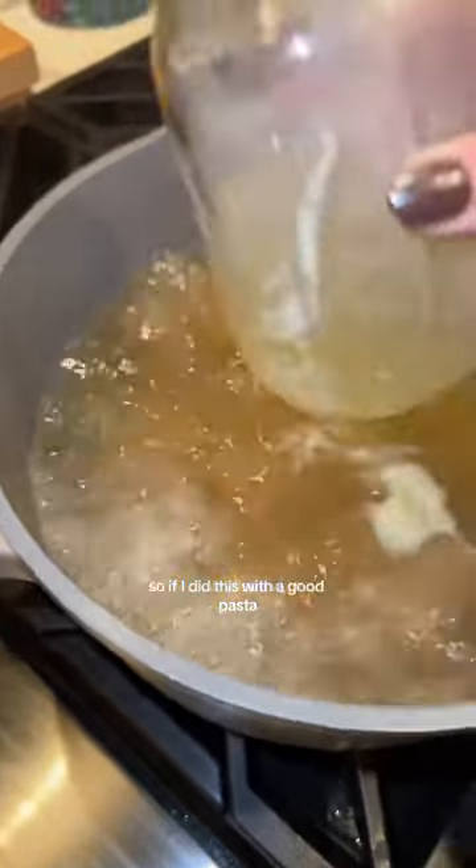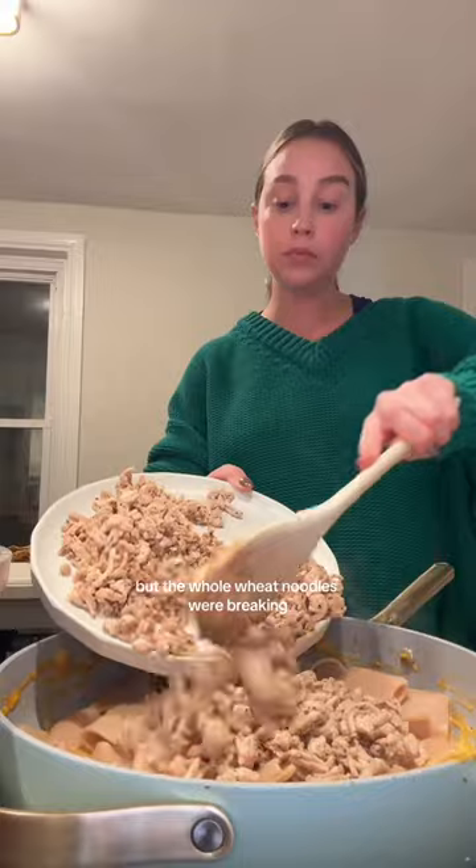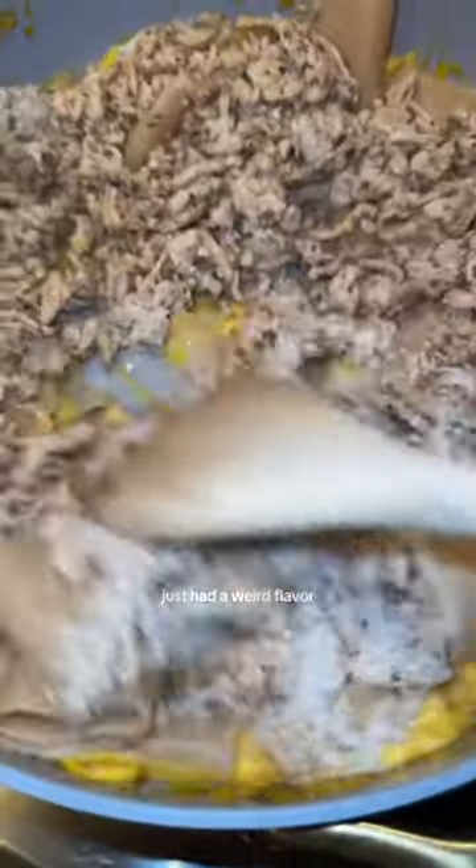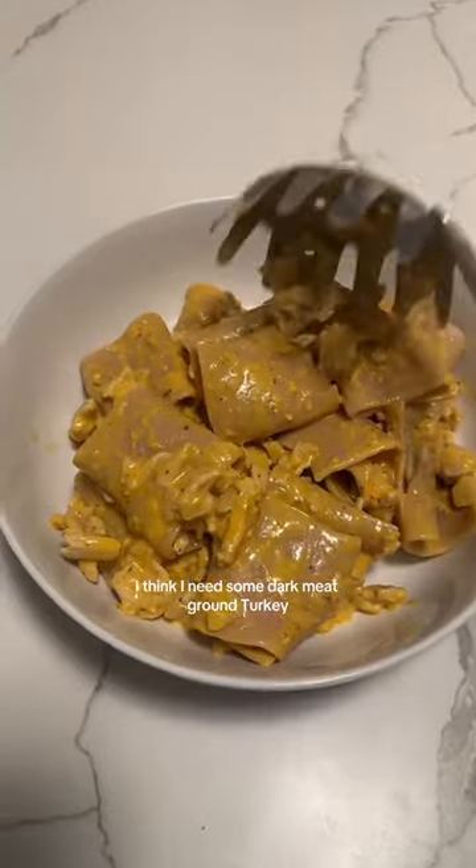What I didn't love was the pasta. If I did this with a good pasta, I think this would have been really fabulous. But the whole wheat noodles were breaking and just had a weird flavor. The ground turkey also felt a little dry — I think I need some dark meat ground turkey.